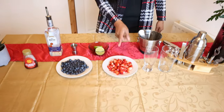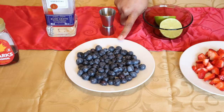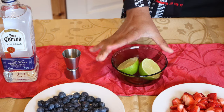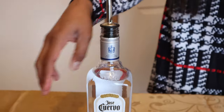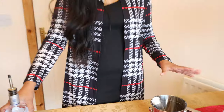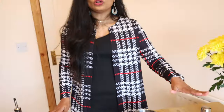So guys, we are all set to make the Mama Mia special. Let's go over the ingredients we need. The first ingredient is some cut strawberries, a few pieces of blueberries, then some fresh lime just to squeeze in for taste. I've used tequila — you can use any brand. There's also maple syrup, like a sugar syrup, to enhance the taste. And I have a few ice cubes, glasses, and my cocktail set, all set to go.